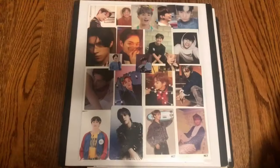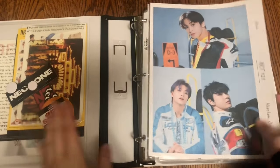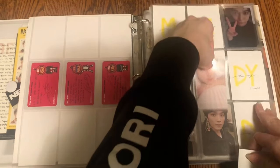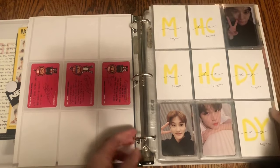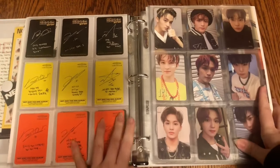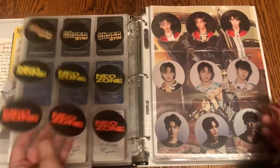My next binder is my NCT binder and we have so much to put away — I'm extremely excited. The very first card is Haechan's Regulate photo card, which is great to finally have something else on this page. It's the first Haechan card on this page, so I'm glad to finally be making progress. Then super excitingly, we finally have the very last photo card that goes on this page, which means I'm now finally finished Neozone completely. It took so long but I'm finally done.